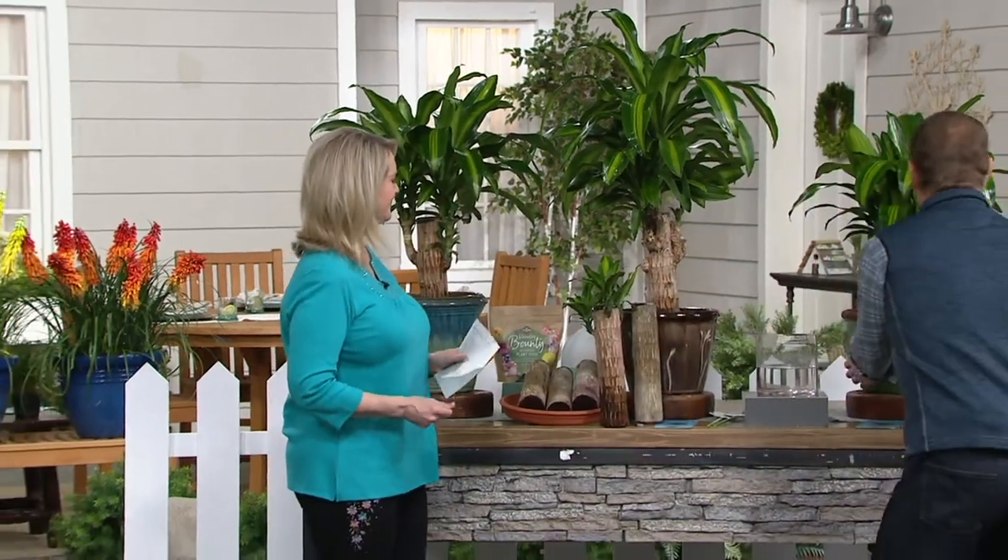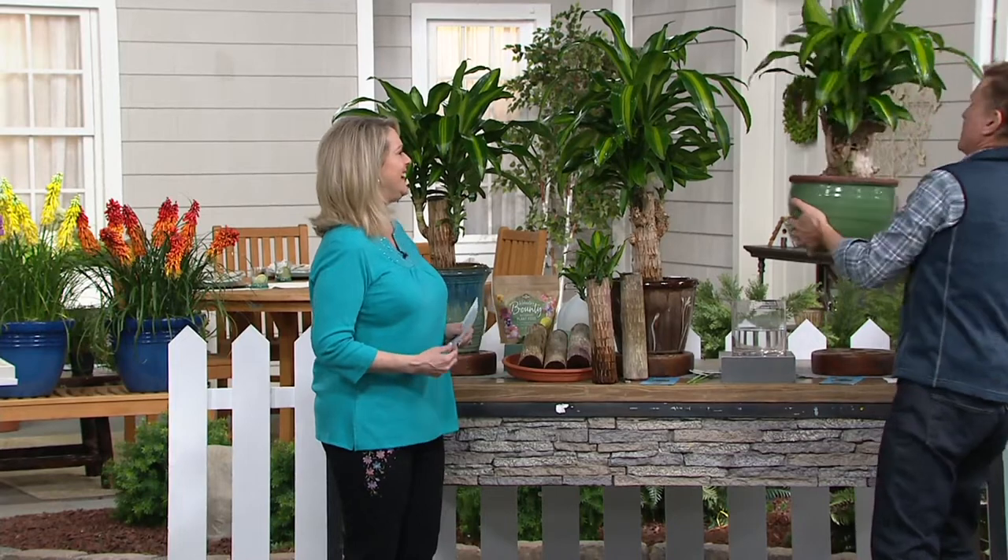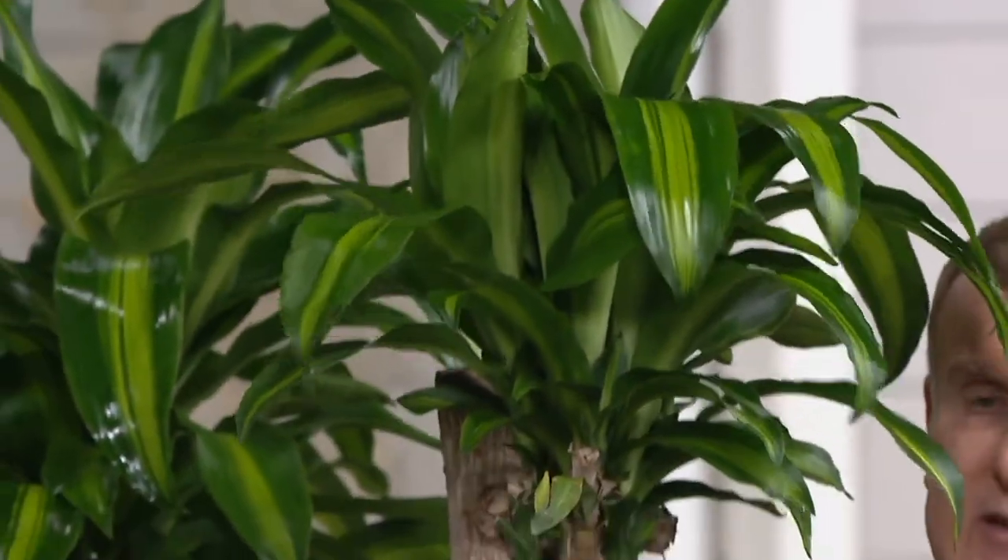You start with a log like this, and it turns into something that looks like this. Look at the heft of these cuttings, Mary Beth. This is a big fella. And it's only about a year old — an indoor plant.